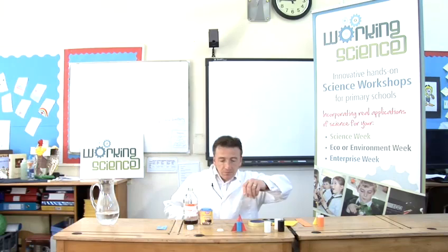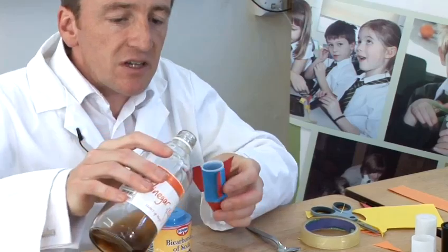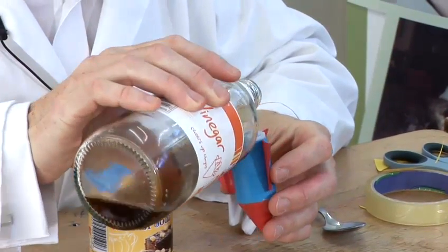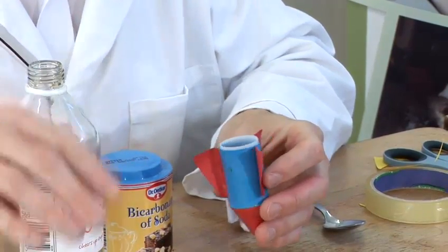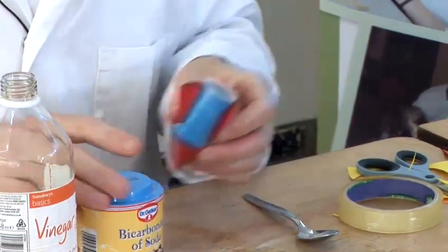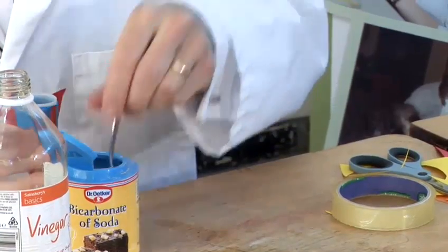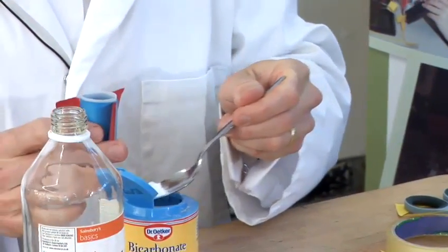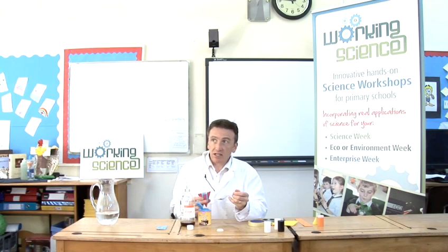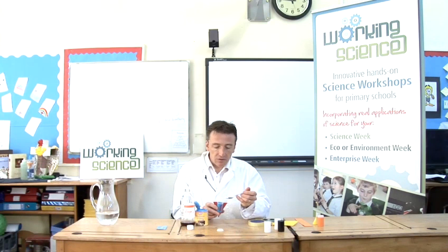So I've got my rocket. I'm going to put the first bit of fuel in, which is the vinegar — it's easier to add the vinegar first rather than the bicarbonate of soda. I'm just going to put about half a centimetre of vinegar inside, it's not that much, and then I'm going to put a bit of sodium bicarbonate in. This is sodium bicarbonate, it's very easy to get hold of — you use it in baking cakes and it makes cakes rise because it gives off carbon dioxide, so it's the same effect that we're looking for here.